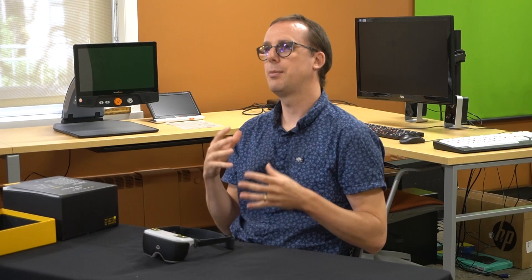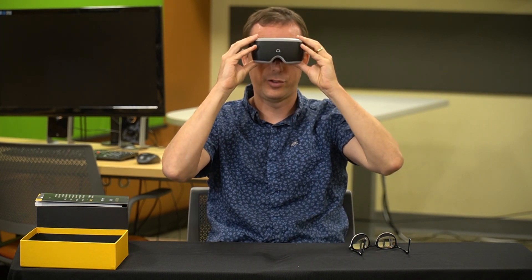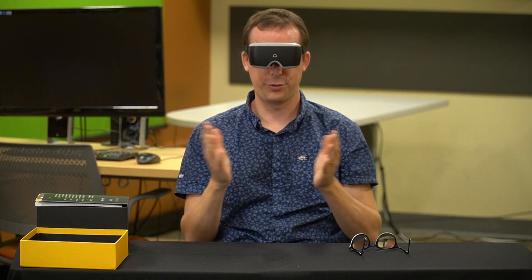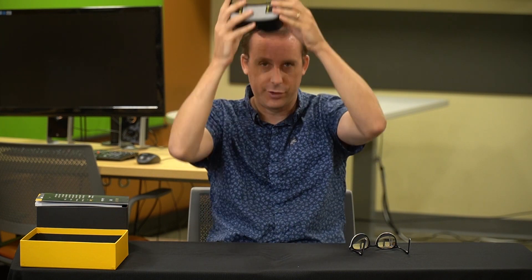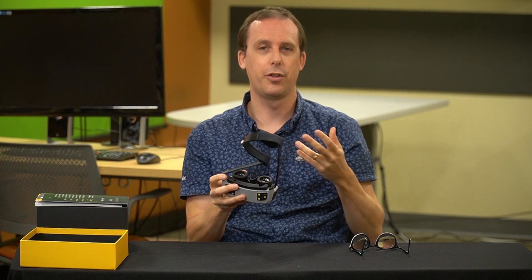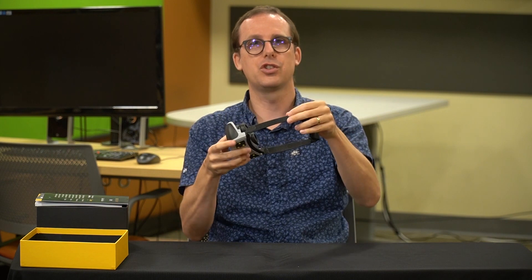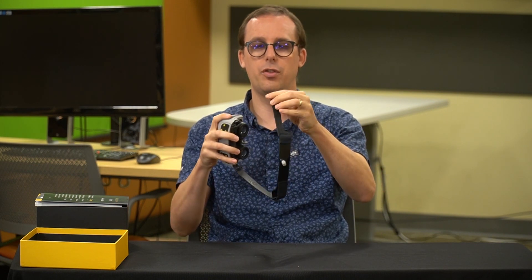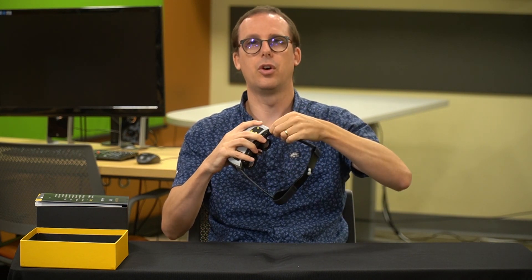I want to put this headset on to demonstrate what it looks like while you're wearing it. It is definitely one of the smaller headsets on the market, so maybe it's a little more attractive than some of the others. There is a Velcro strap on the back which allows you to adjust for the size of your head. The arms are actually removable — when you get the headset they are not on, you have to put them on yourself, but they just hook on and it's super easy to get them on and off.